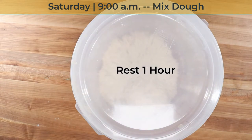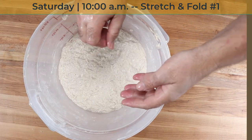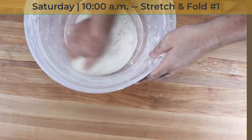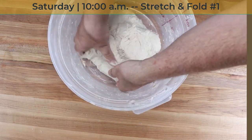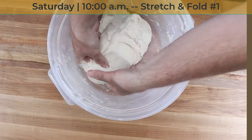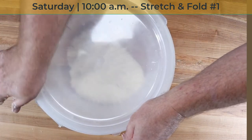Step three: stretch and fold. The goals of stretch and fold are to align the gluten strands to create structure in the dough and strengthen that whole gluten network. It also serves to degas the dough, which allows the dough to ferment longer and develop more flavor. In this first of four stretch and fold sequences, stretch and pull the dough over on itself as you rotate the tub. Then stretch the dough straight up, give it a gentle shake, and fold it over itself. I end the stretch and fold sequence by gently lifting the dough up and tucking the ends underneath to form a pillow of dough. Now I put the cover back on and let the dough rest for 30 minutes.